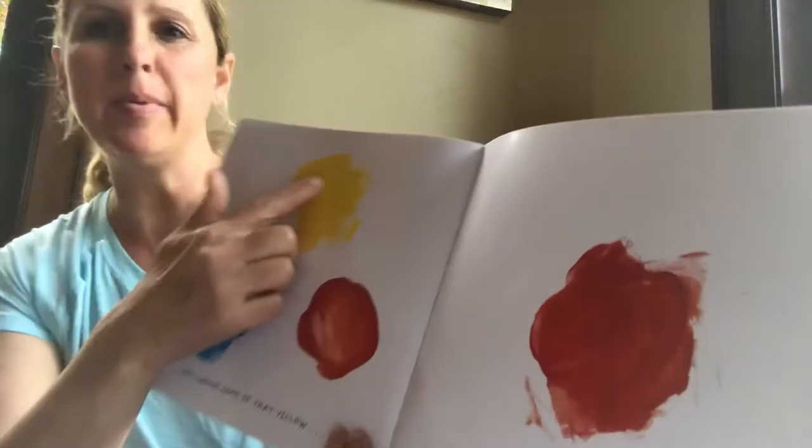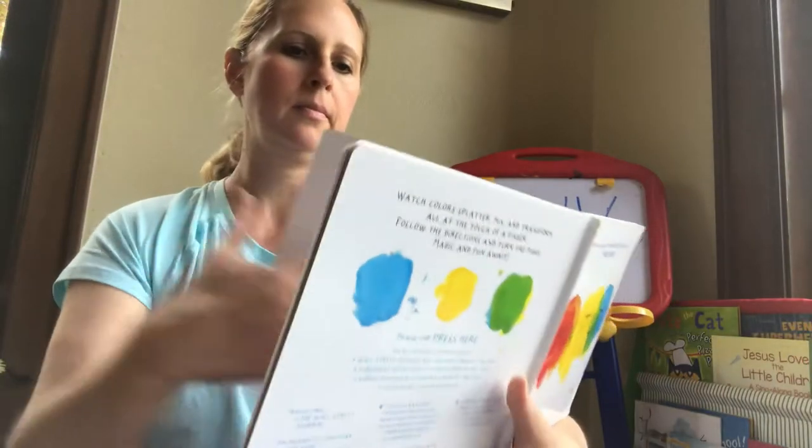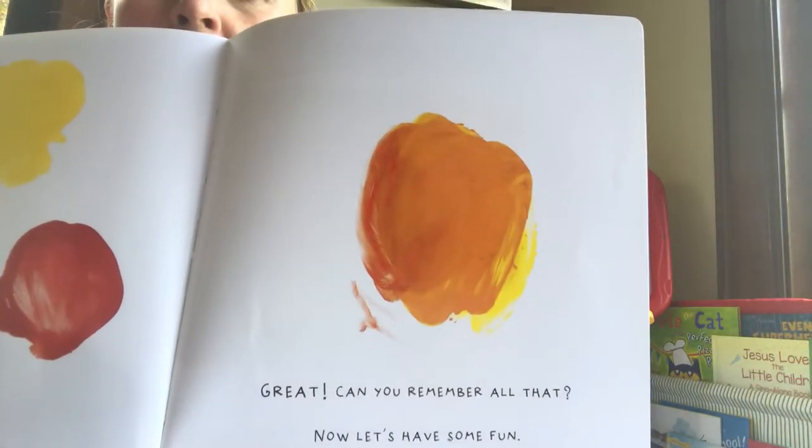Now, take some of that yellow and mix it in that red. Great! Can you remember all that? Now, let's have some fun.